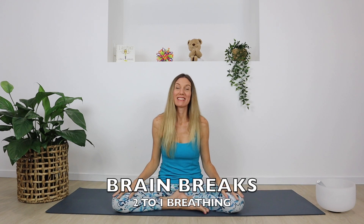Hello everyone. Today's activity is called two to one breathing. With this tool, we're going to breathe in for a count and then double that count for our breath out. Today we're going to breathe in for a count of three and breathe out for a count of six.